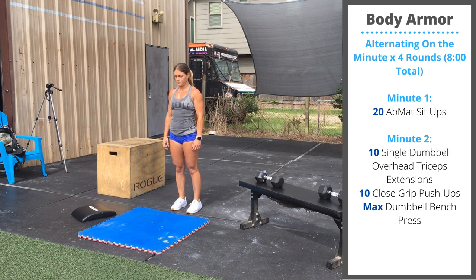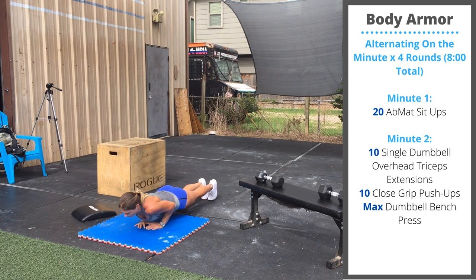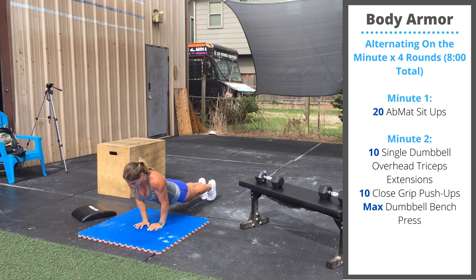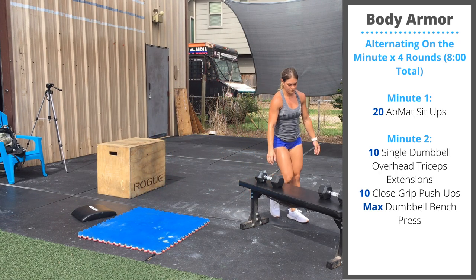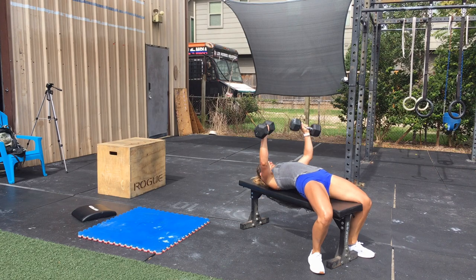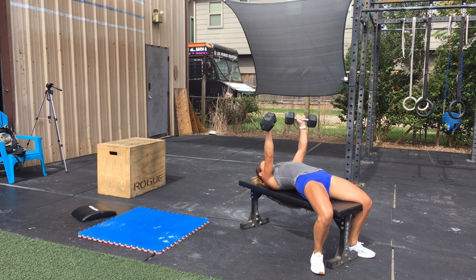After your 10 overhead tricep extensions, you'll perform 10 close grip push-ups. We're going to have the hands closer than the shoulders, lower the chest to touch the ground, and press out to extension. After your 10 close grip push-ups, finish with as many reps as you can in the remaining time of double dumbbell bench press. Lower the dumbbells until they touch the side of the chest or shoulder, then lock out at extension.